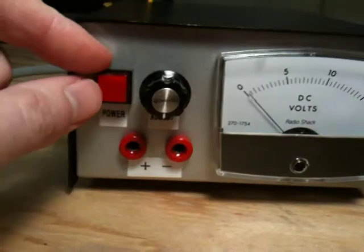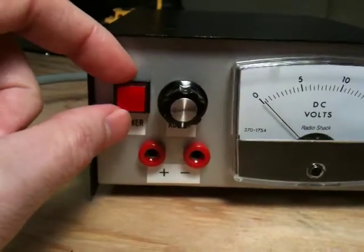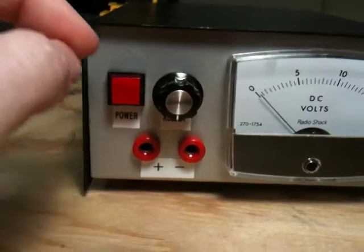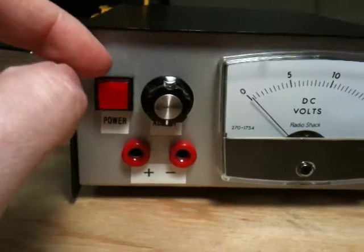It's got a lit power button here, but the bulb actually burned out a while back. It's an older switch, so it has a little filament. I'll probably convert that to LED so that it doesn't burn out.